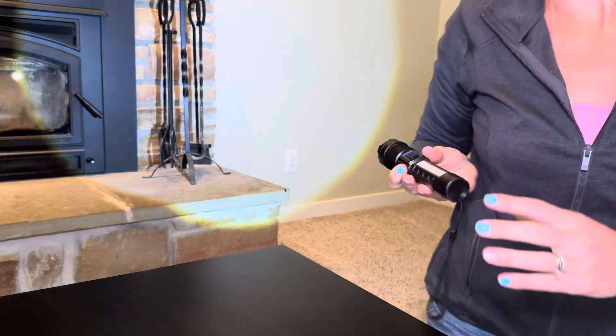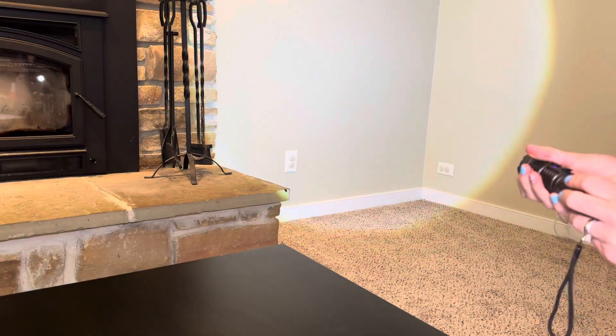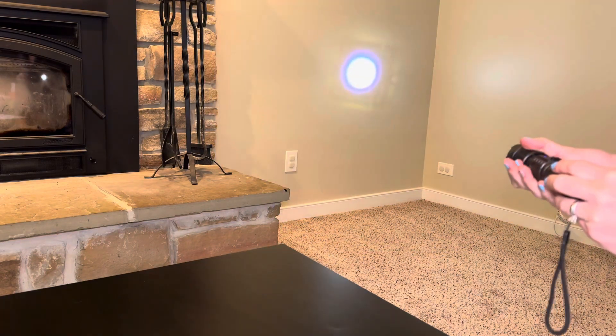This thing is so powerful. Not only can you do a wide, nice big flash, you can also do a very narrow one — so big to narrow.